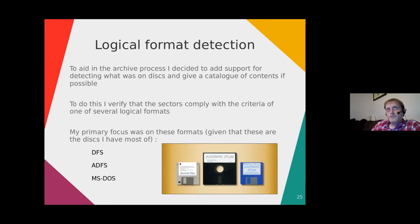Once you've got validated sector data back, you can determine the logical format — which operating system or filing system was used to create the disks. I wanted to support as many different disk types as possible, including being able to catalog contents. Being able to read what's on unlabelled or de-labelled disks before imaging lets you prioritise a 'must image' pile versus an 'image if I've got time' pile. Most of the disks I've got at home are DFS, ADFS, or MS-DOS, so those are the ones I've focused on.